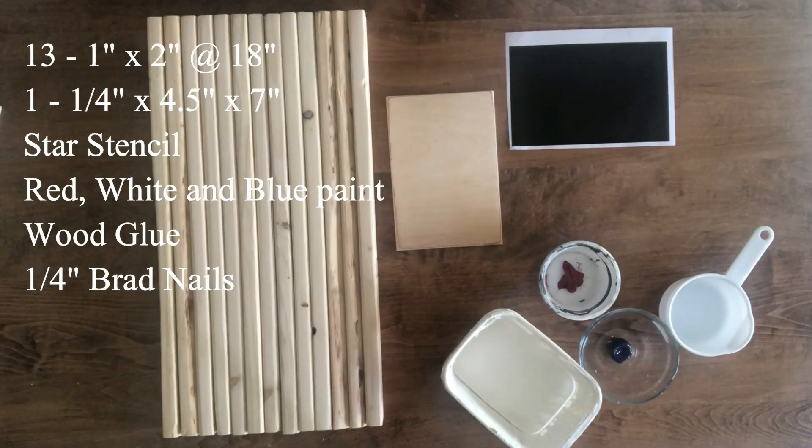Hey guys, welcome back to our channel. If you're new here, welcome — thanks for joining us. Today I'm going to show you three easy 4th of July DIY decor ideas on a budget. Stick around to the end of each project where I break down the exact cost for each one.